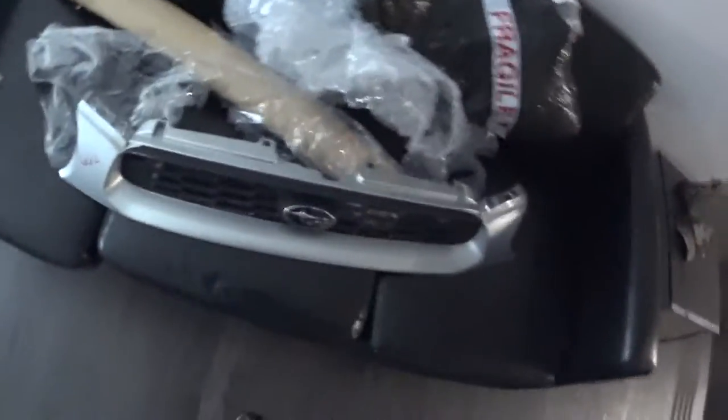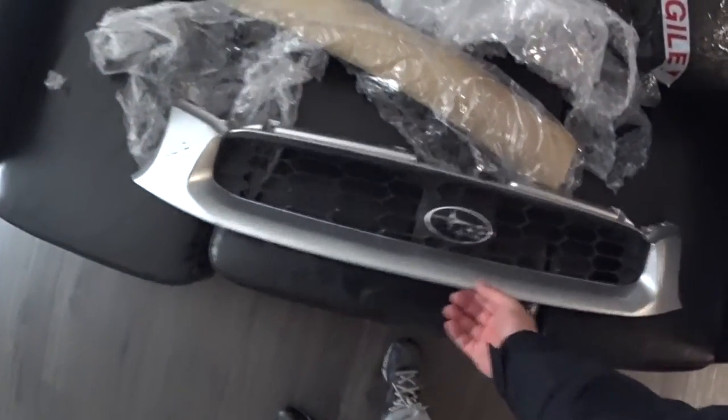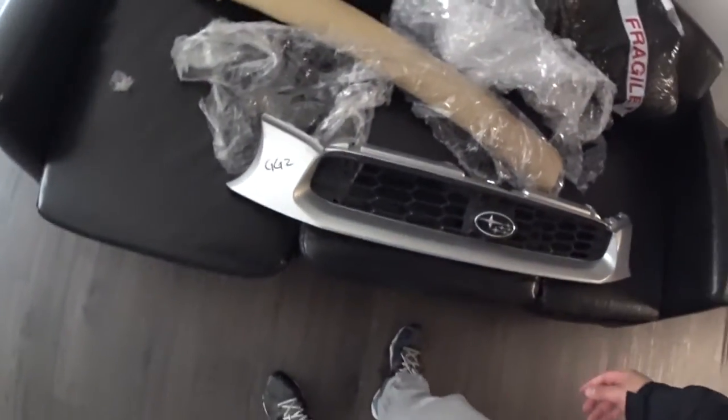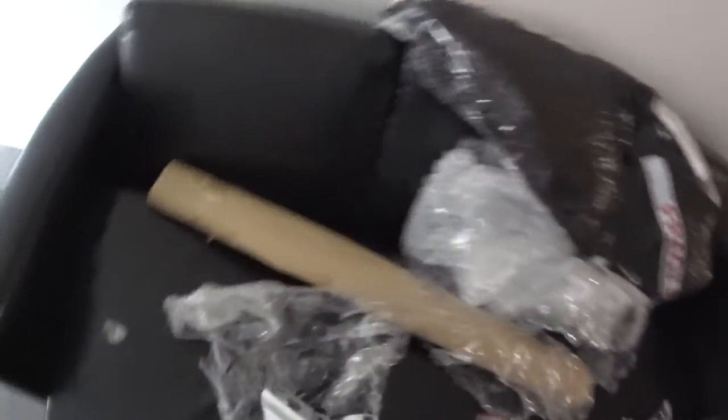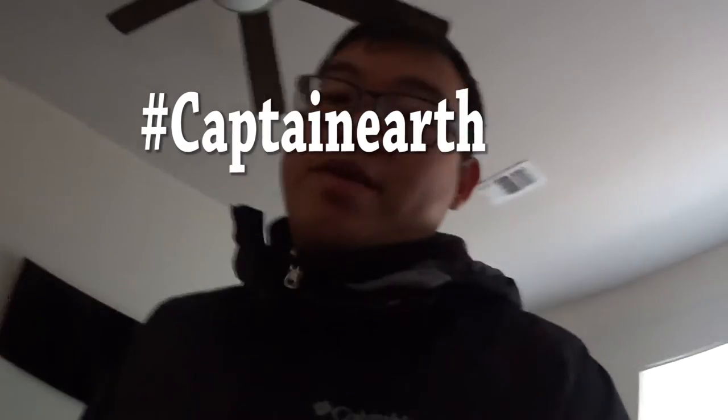Alright guys, this is it — the grill from my Buckeye. Looks pretty nice. Look at all that plastic packaging. I will recycle it — maybe I'll just throw that away, because that's not good for the environment, is it?